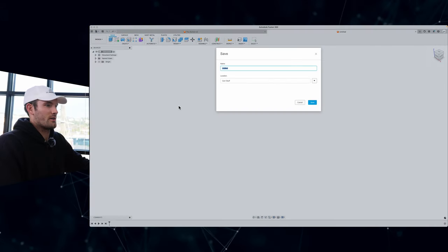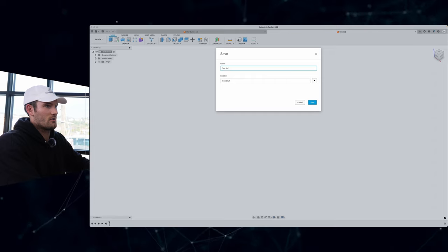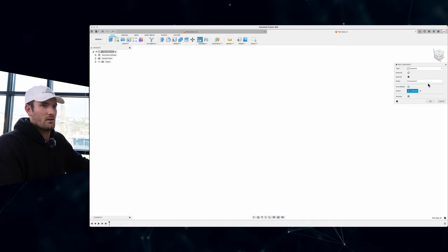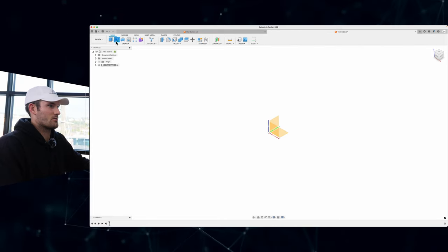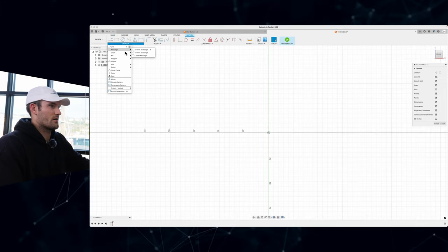Generally speaking for this tutorial, I would pick a size that will fit on one print bed so you don't have to split it into two pieces. Just make a generic shape — whatever shape you choose. You can do a circle, a rectangle, a square, a hexagon. So now I have Fusion 360 open and I'm just going to make a test file here, call it 'test size,' and the first step is always to create a new component.